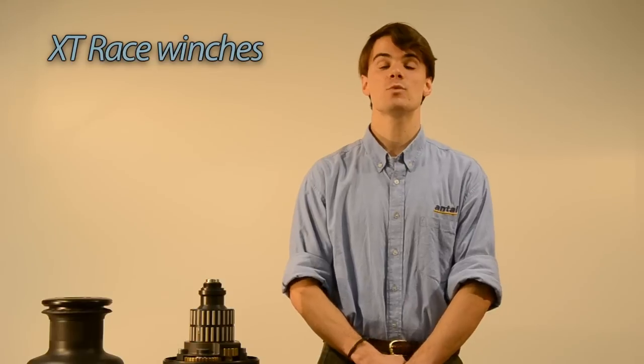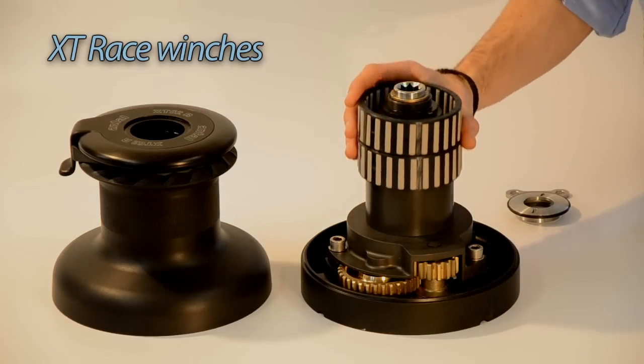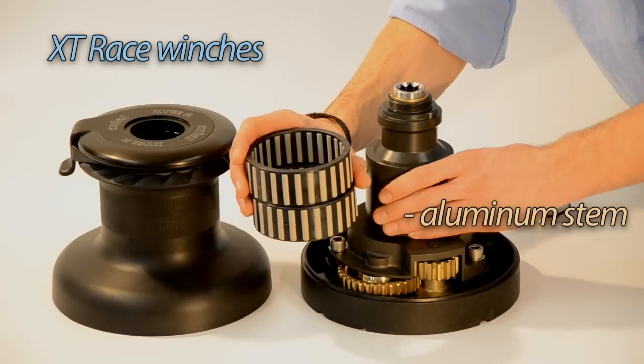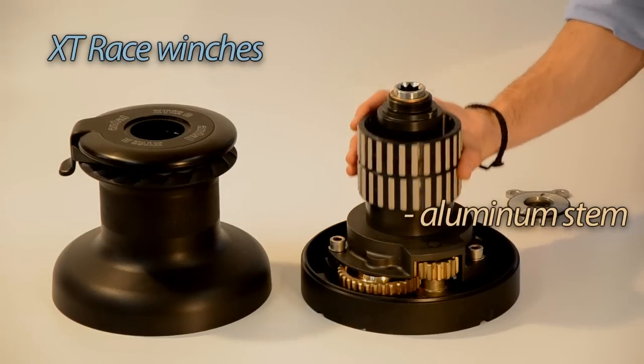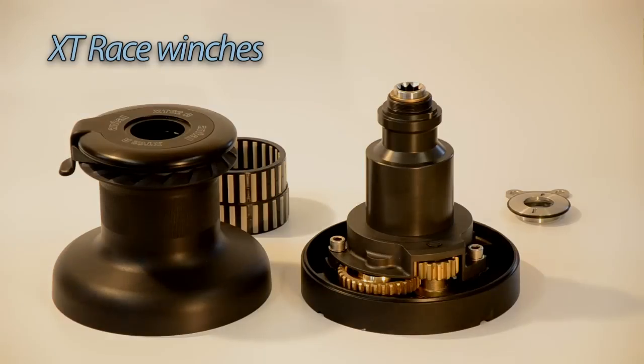That is where the XT Race differs from the standard XT. The stem can be made of aluminium instead of steel. The peak bearings slide on the aluminium stem without damage, keeping the winch very competitive in terms of weight and light engineering.